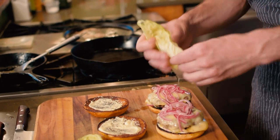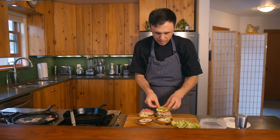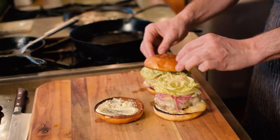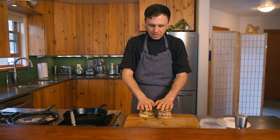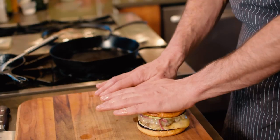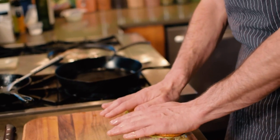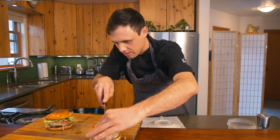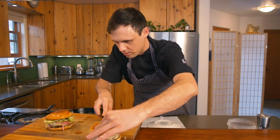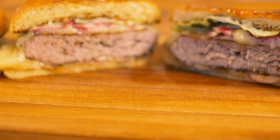Now we're gonna finally put our butter lettuce on top — just want to break it a little bit. Final trick: just compress it ever so slightly. You're not gonna smash it — this isn't smash burger, it's palm burger. We just use our palm. All right let's have a look inside these burgers — serrated knife, straight through.